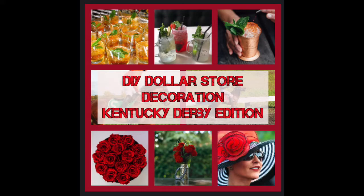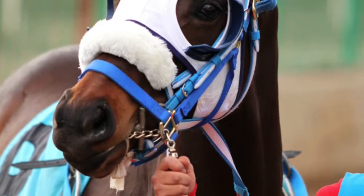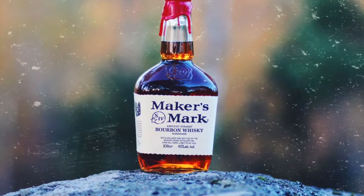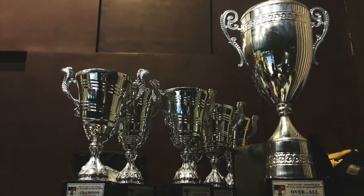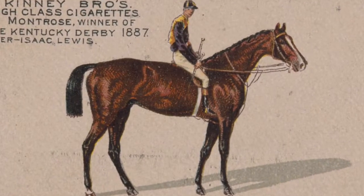Hi there guys! It's Stephanie and welcome to my DIY dollar store decoration, the Kentucky Derby edition. I'm a Kentuckian and a fan of the Kentucky Derby. If you're searching for Kentucky Derby items in your local town, they may be hard to find — most of these items I had to make myself.